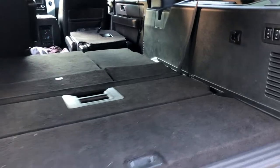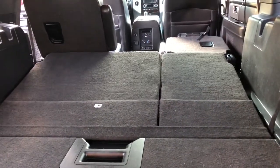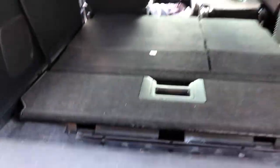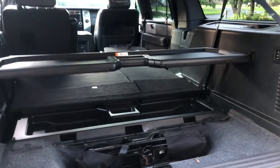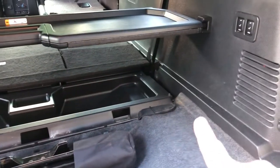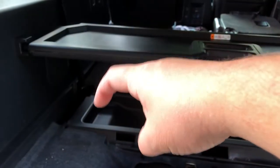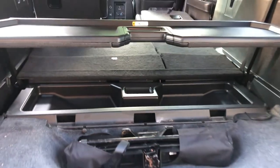Right now I've got the seats all the way folded down. I want to pull this rear hatch off — that gives me access to the jack. I also want to remove the shelf. There are four 8 millimeter bolts that hold it in: one right here, another right here, and then one down and another down there.